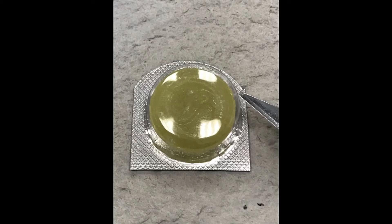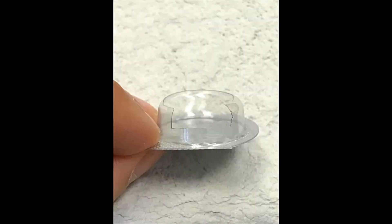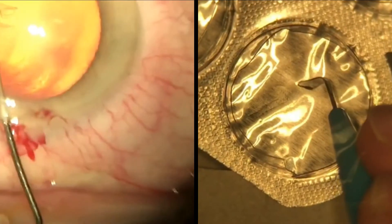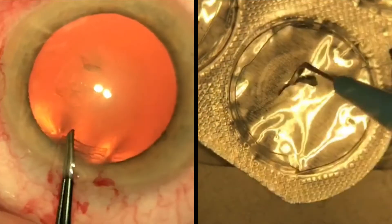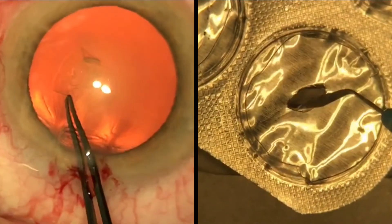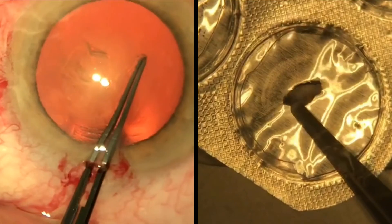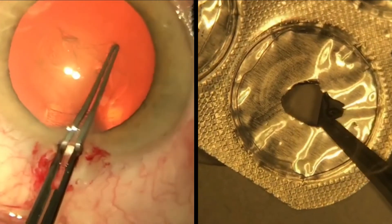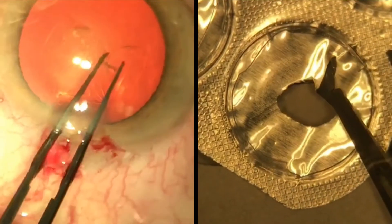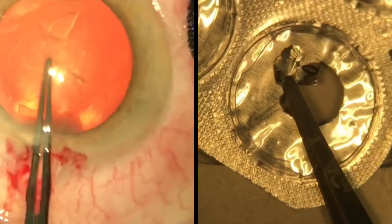The next step is capsulorexis. We have used a cough sweet lozenge packet and removed the plastic top with the blade and cut into the side to allow instrument entry. As the aluminium foil is more robust than a lens capsule, we have used a keratome to pierce the anterior capsule and extend the tear. We subsequently used Mohrfield's forceps to grasp and turn the flap in a continuous curvilinear fashion. The approach of the angle of the keratome and forceps is similar to what is performed within the globe.